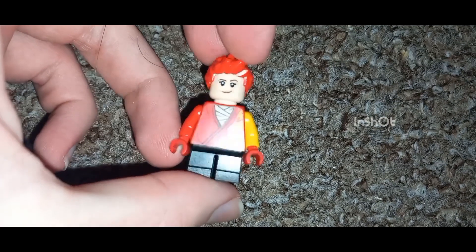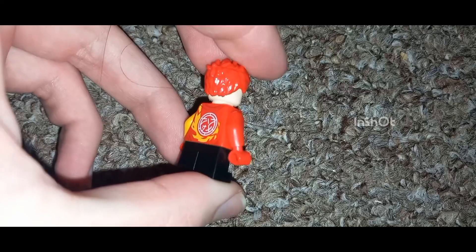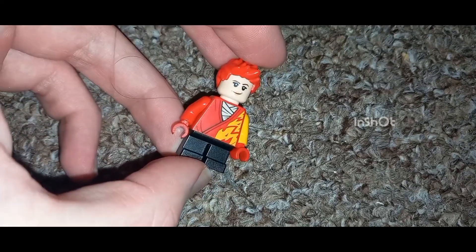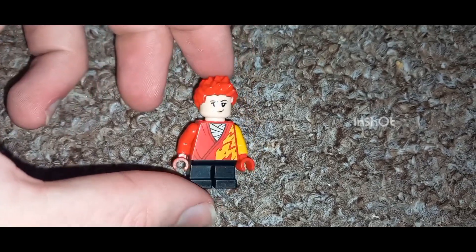Nimona is a very interesting character — a very chaotic, crazy, wild character. The movie that I reviewed is based off a book, so she is originally a book character, a fictional character who was written down.